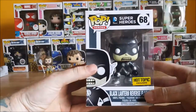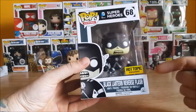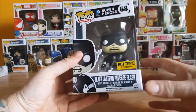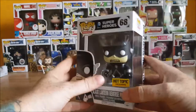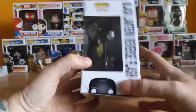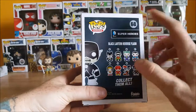So as I said before, this is the Pop Heroes DC Comics Super Heroes number 68 Hot Topic exclusive Black Lantern Reverse Flash vinyl figure. You got the Black Lantern Reverse Flash sticking up there — nice window box, like most Funko Pops. On the back you've got...